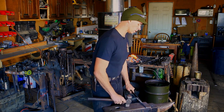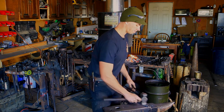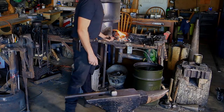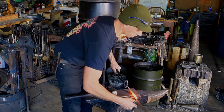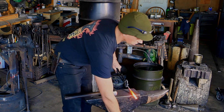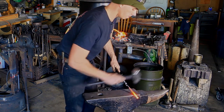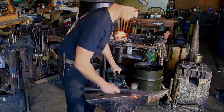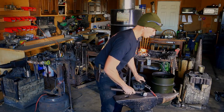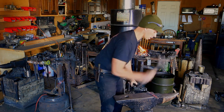Now we're going to move over to the other side and draw that out. Again I'm using the combination square, measuring that one inch from the edge of my anvil to the near shoulder, using the rounded face of my hammer, drawing out the material. Checking my mark — I'm pretty close.